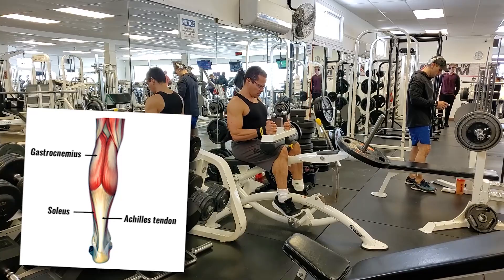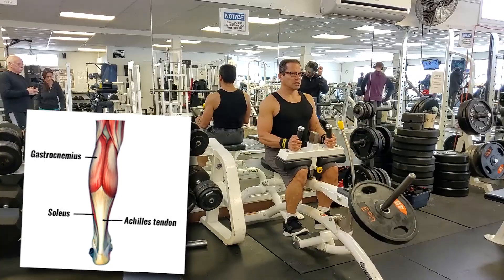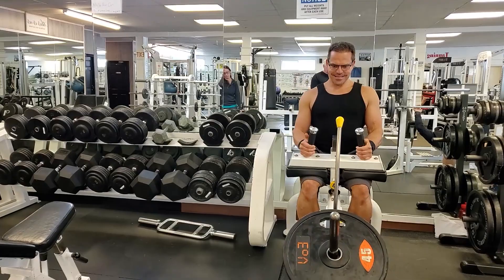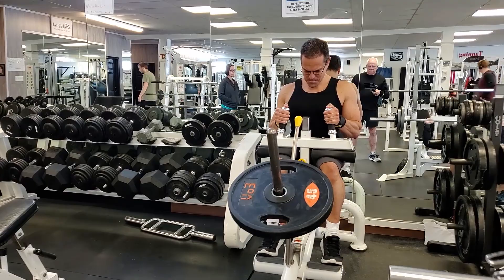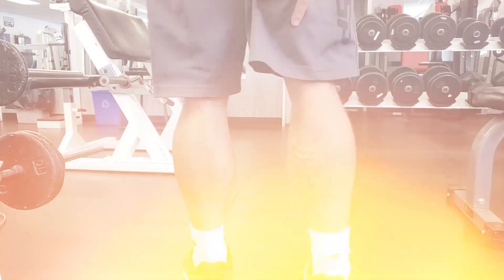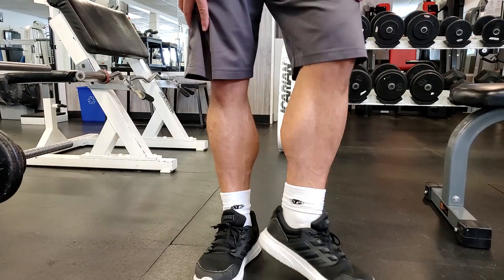The standing calf raise with legs locked out focuses more on the gastrocnemius — the calf muscle on the outside. The seated calf raise with knees bent works more of the soleus, the muscle underneath on the inside. You want both variations to maximize calf development. Focus on proper form, lift within your means, and only increase weight while maintaining perfect form and full range of motion. Nobody cares how much you can calf raise — focus on working the muscle, not your ego.